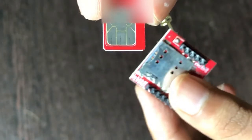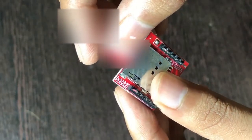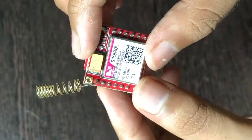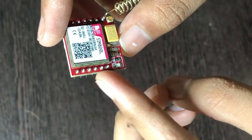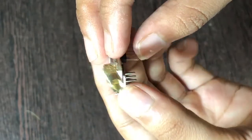It is a 4G SIM card but it also pretty much works with the 2G module, so I'll just insert the SIM card into the tray — there's a satisfying click sound. You also have to solder the header pins, and you have to solder this antenna, this golden copper wire right here.